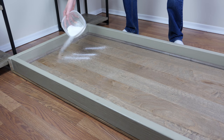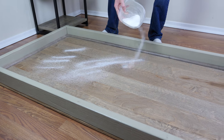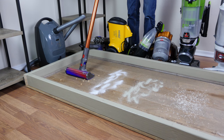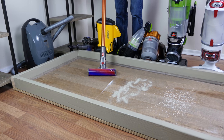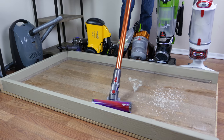All vacuum cleaners we test at Modern Castle go through our standard cleaning tests. For these tests we complete 12 unique tests, testing four different debris types on three different floor types. Our floor types include an engineered hardwood floor, low pile carpet, and high pile carpet. Our four debris types include rice, kitty litter, cereal, and sugar.